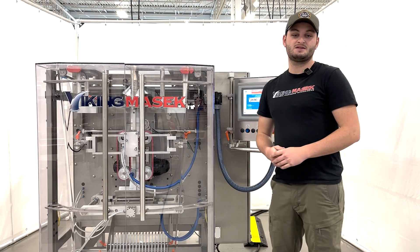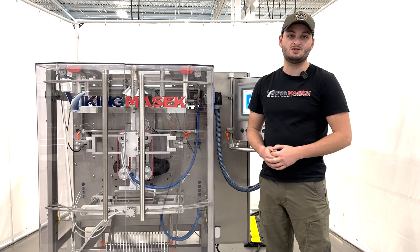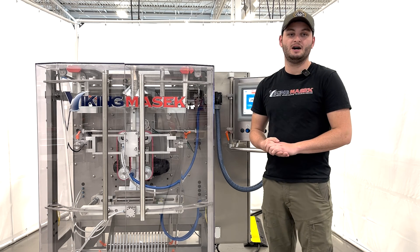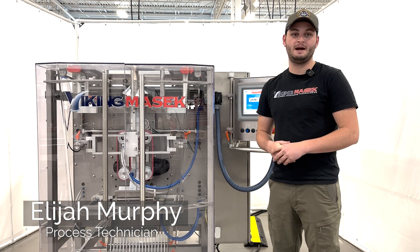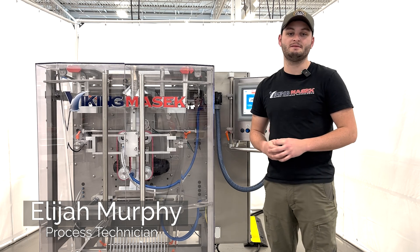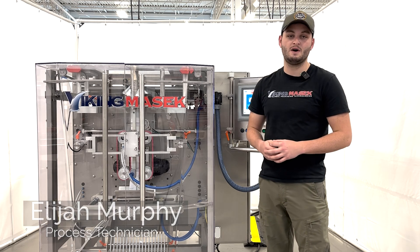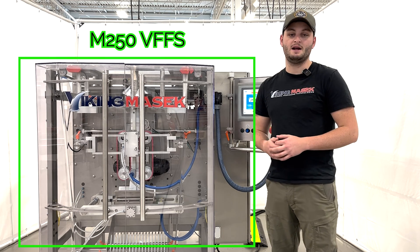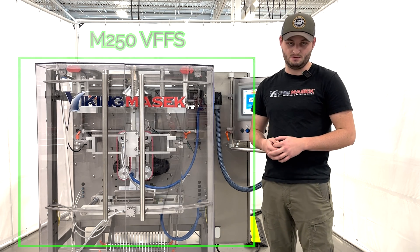If you are having continuous dancer faults or film tracking issues, it may be worth it to check out your accumulator setup. Hello, Elijah here from Viking Masek Packaging Technologies with another quick tip video. Today I will show you how to set up the film spindle brake and accumulator assembly on an M series vertical form fill seal machine.